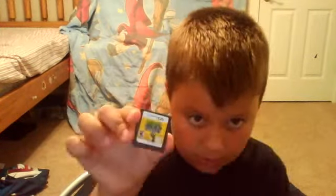Inside of it — I shouldn't tell you yet. I have a lot of DSi games. Plants vs. Zombies. Pokemon Black. Star Wars Lego. And I also have Pokemon Black 2 and Pokemon White, the first one.